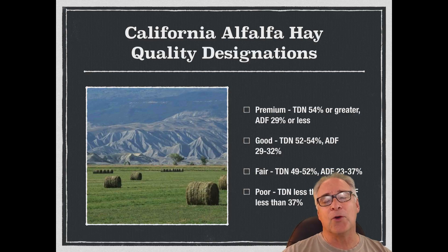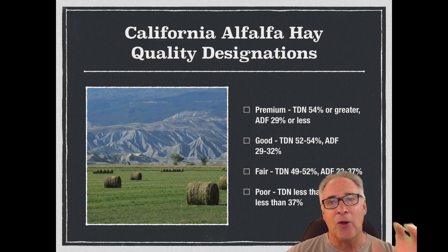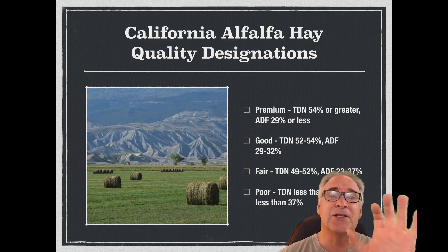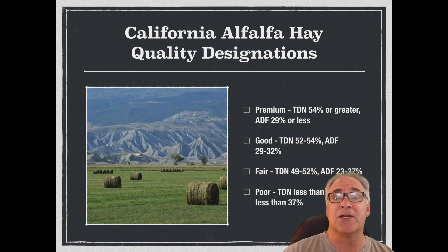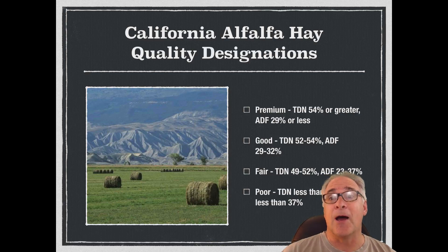When we're looking at California's quality designations, we have essentially four areas. First is premium. Premium hay tends to be pre-bud or pre-bloom stage. It's going to be low in fiber or ADF, with soft, fine stems. It should have high energy and protein content, a very high percentage of leaves and lower percentage of stems. We need a good green color, good leaf attachment, and it should be free from grasses or noxious weeds. It's well cured — dried properly — and no mold. That would be considered premium hay.